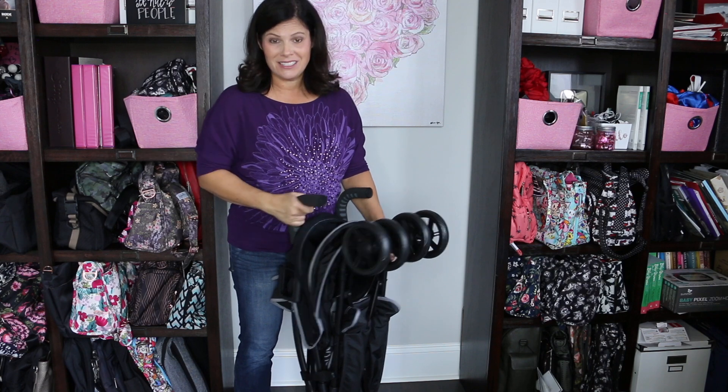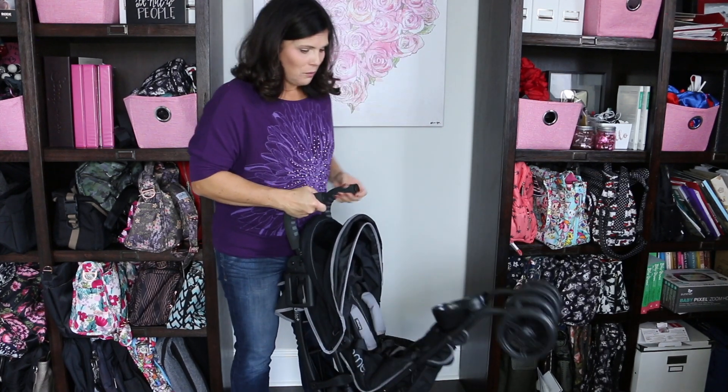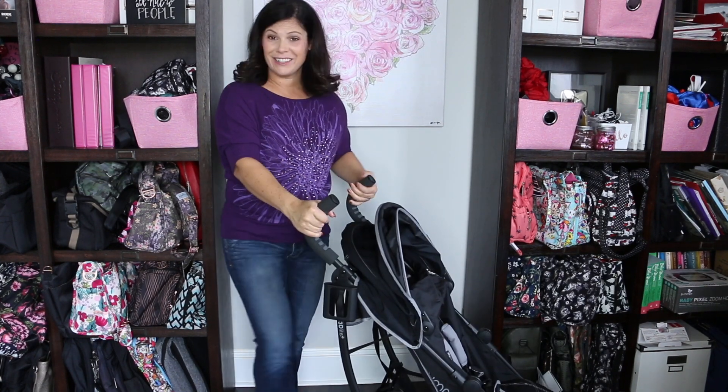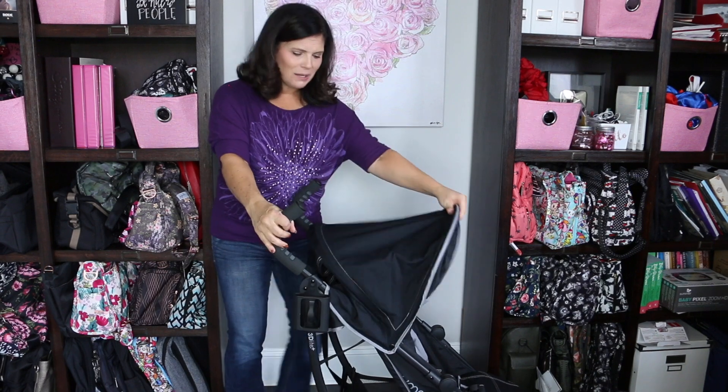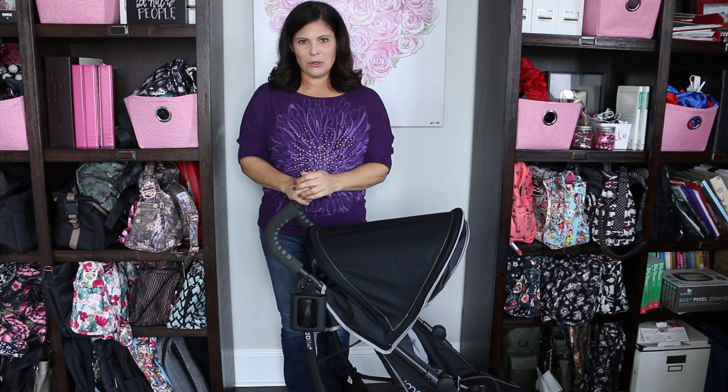Unfolding is just as easy. All you have to do is unlock that lock, let the front wheels fall down, step back down on that gray pedal until it all locks into place, and put your canopy back. Very easy to open and close.